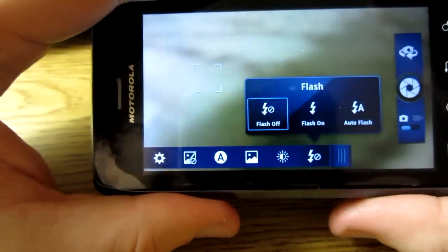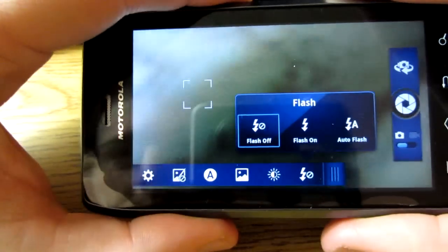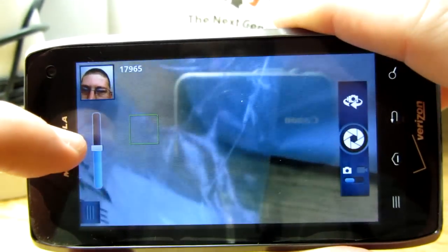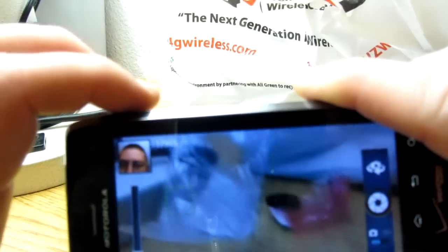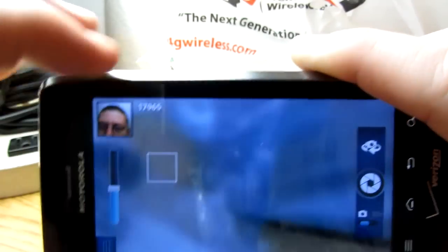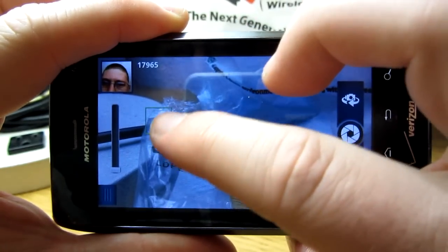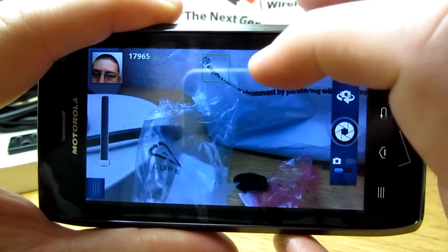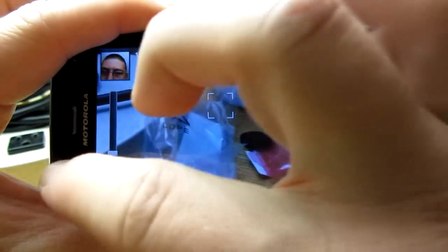There's the flash — you can turn it on or off, or have it auto-flash depending on the lighting. There's a zoom bar — you can use it gradually or tap to zoom incrementally. And there's a little tracking feature that tracks objects and faces. You can tap or double-tap and when you hear that little beep, it means it focused on something. You can enable or disable these features.